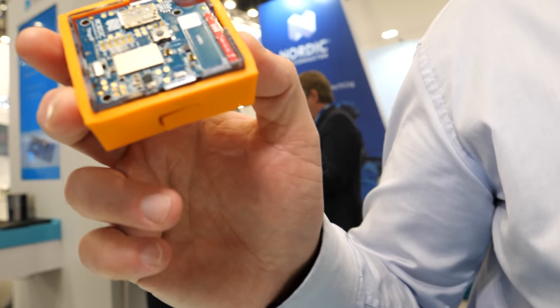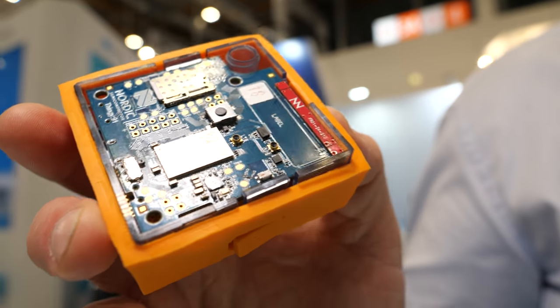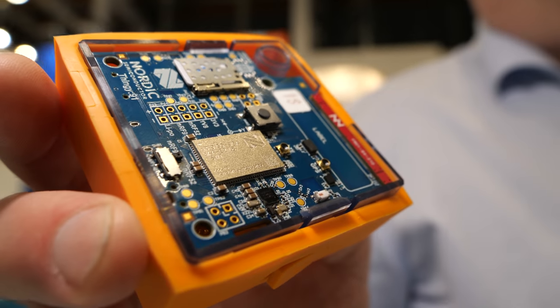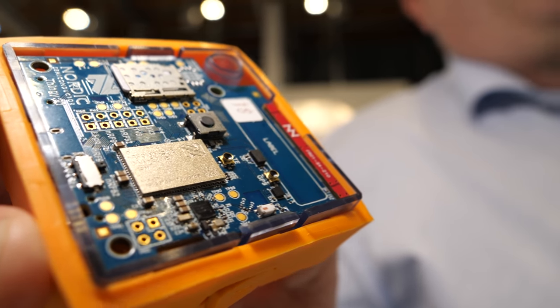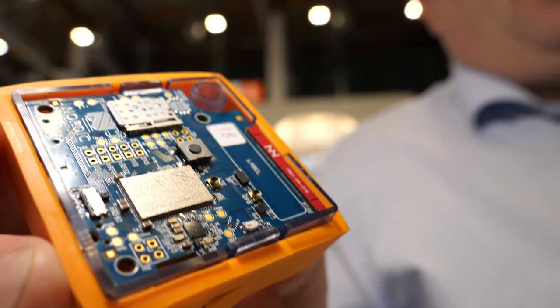This is one of the absolutely first M33 — a very nice device. They run the M33 with all its features and also include the crypto cell from ARM, so they are able to run very nice, high-security applications on it. It's actually PSA Level 1 certified already.